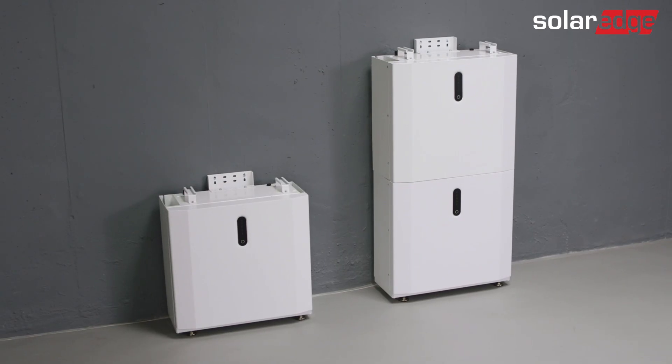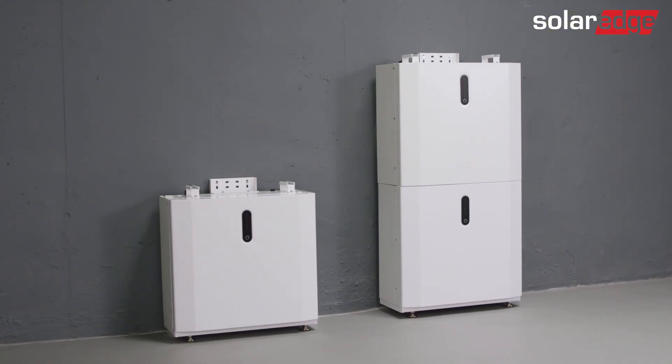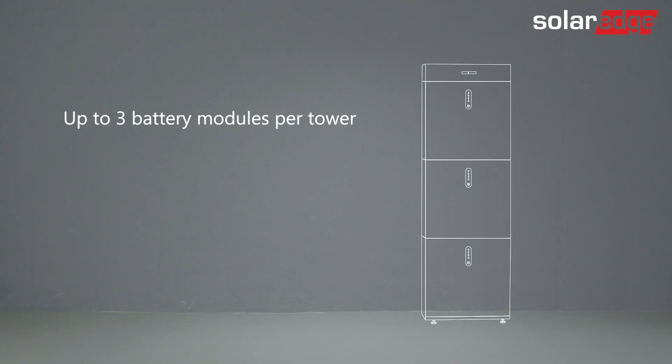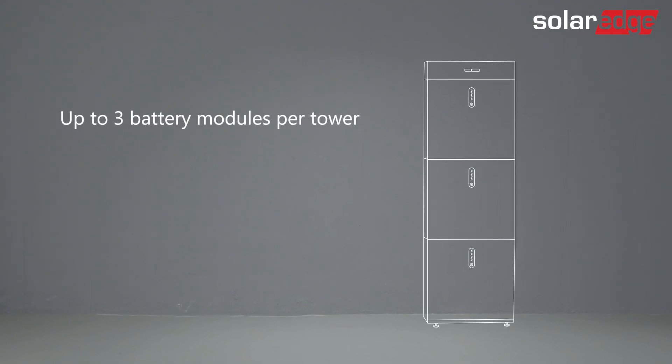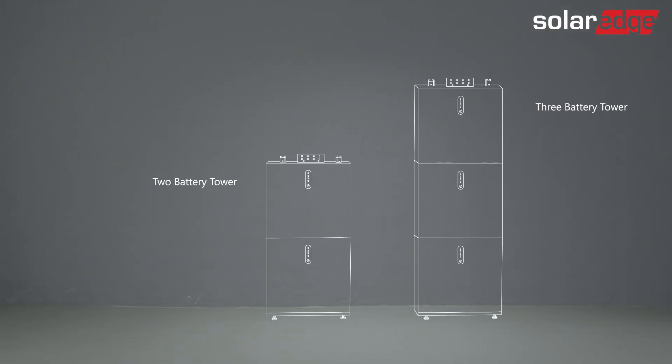In this video, we will demonstrate an installation of three batteries in two separate towers. Note that a single tower may accommodate up to three battery modules. The first tower will be built out of two batteries and the second one will have one battery. Note that you can connect up to five batteries to one SolarEdge inverter.